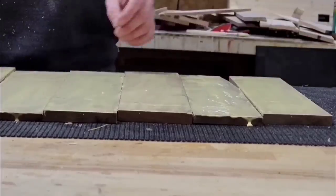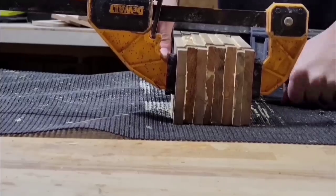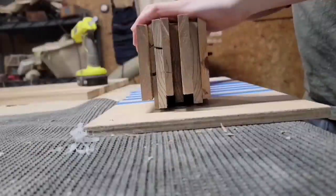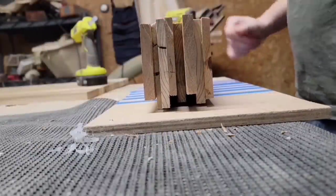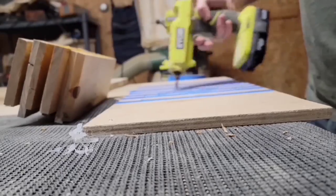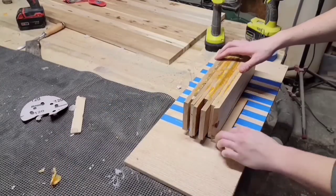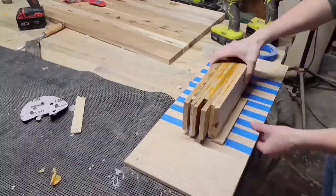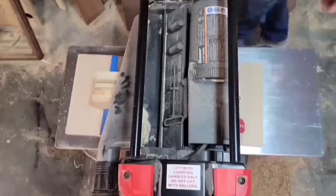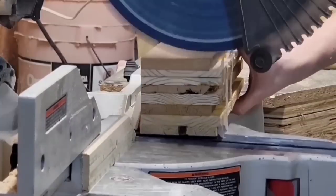Once I got these all planed up, I glued them up into a large blank that I could use to make the base of the globe. Once the glue dried, the blank was not flat at all — all the wood is different widths and has jagged edges, so I can't just send it straight through my planer. So I hot glued the blank to a board that was flat, a piece of plywood, and then sent it through my planer to flatten the top. The tape is just there to keep the hot glue from messing up my plywood. And once I had one side flat, I could reference that to mill up all the other sides of the blank.